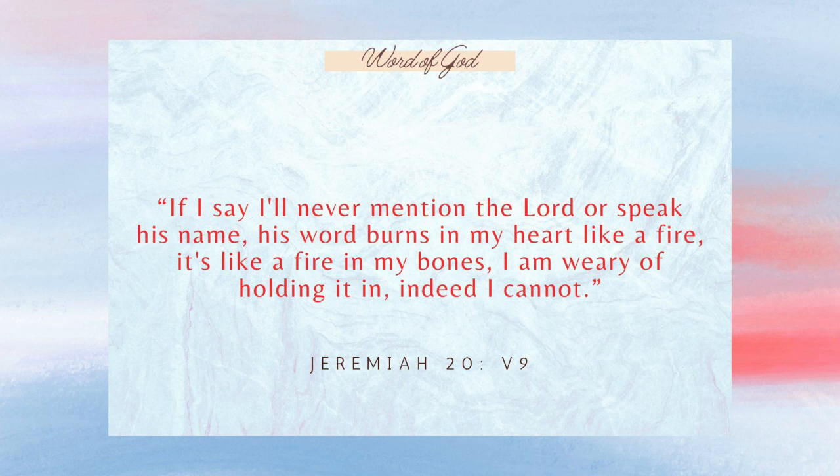I want to read Jeremiah 20, verse 9, and talk a minute about the man who said these words: 'If I say I'll never mention the Lord or speak His name, His Word burns in my heart like a fire. It's like a fire in my bones. I'm weary of holding it in. Indeed, I cannot.' The man in question, since the verse is from Jeremiah, is obviously Jeremiah the prophet.